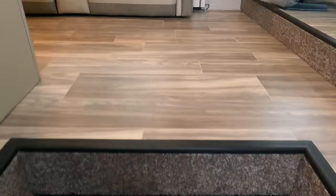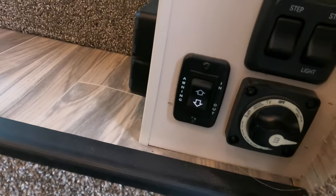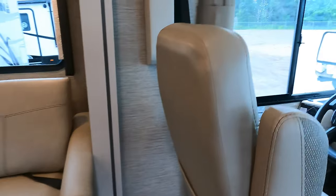And four steps going up into the coach. Directly to the right of the door is your awning button, along with your battery disconnect and a couple of extra master light switches.